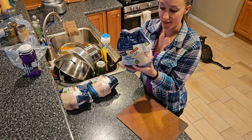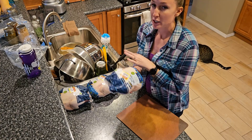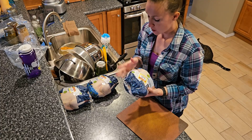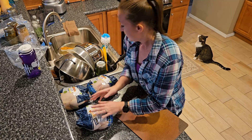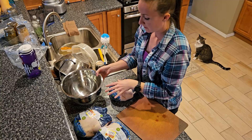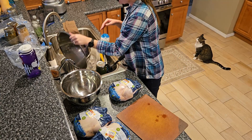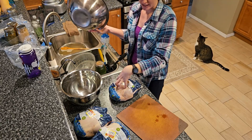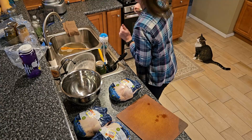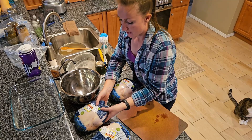I'm going to go ahead and cut the thighs and breasts out of these chickens. I did make the decision to keep one whole so we could have a whole roast chicken and eat off of it throughout the day — make a whole meal around it, have salads. I've got my cleaned bowl here and as I part it out, I'll stick all the pieces in here, then go back and wash and package everything up after the fact. I'm also going to get a glass dish so I'm not making a huge mess.